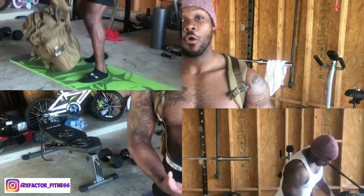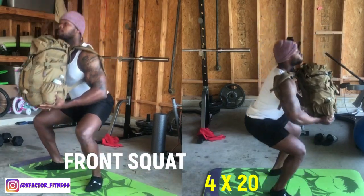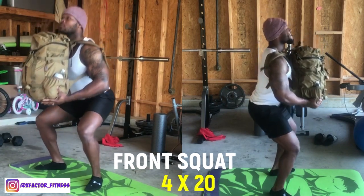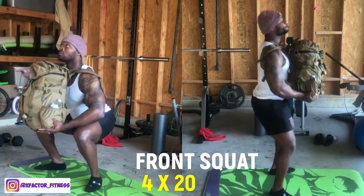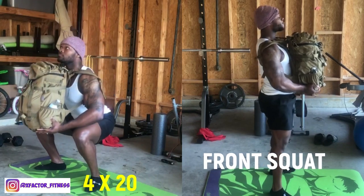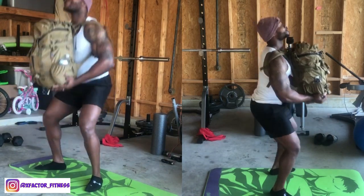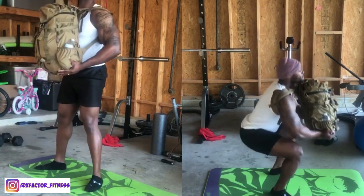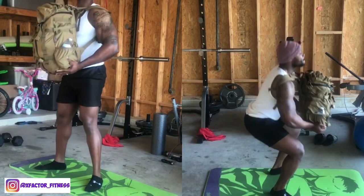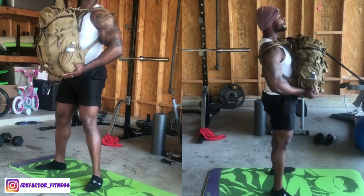Starting with full body workouts, I always train legs first — lower body. Think about building a house: you start from the ground up, not the roof. The first exercise is a front squat with the backpack in front of you, simulating a barbell. The focus is not tipping over as you squat down into your seated position. Squat slow and controlled, and on the way up squeeze those glutes.